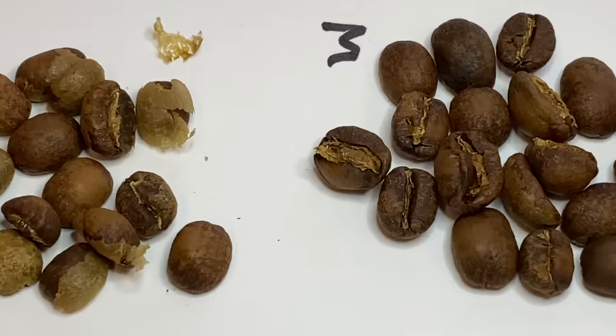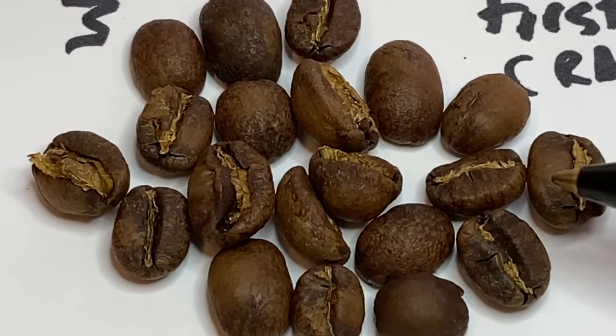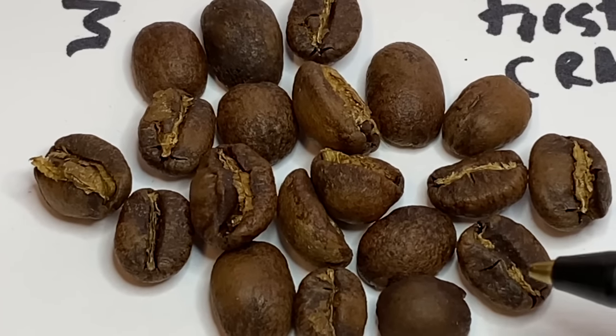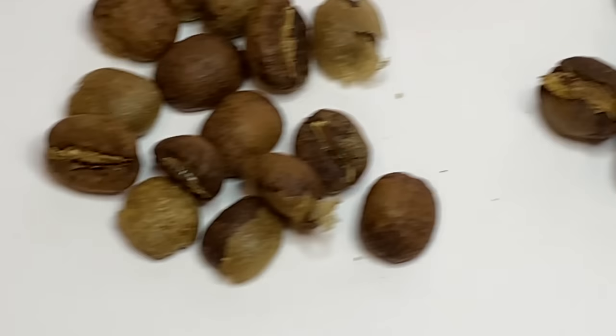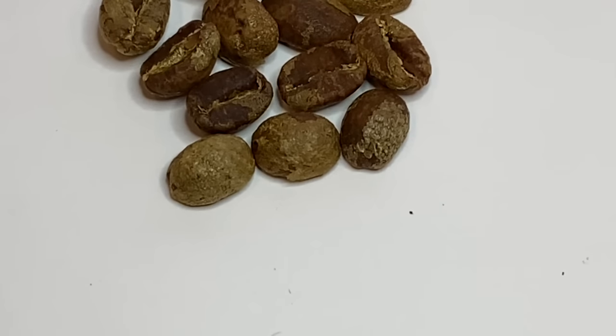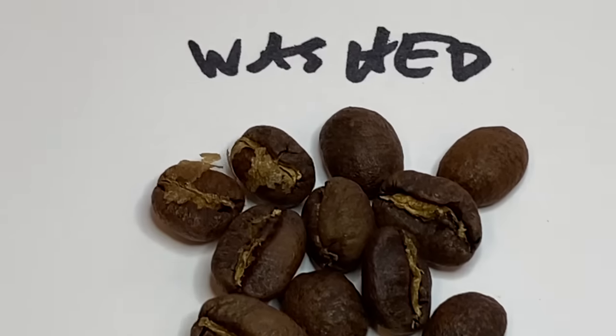Now we're seeing a little bit more even surface texture. I would drink this coffee — it's not really all the way 100% through first crack. I like coffee that way. That is light roast. They call that Nordic Roast — it's the latest.